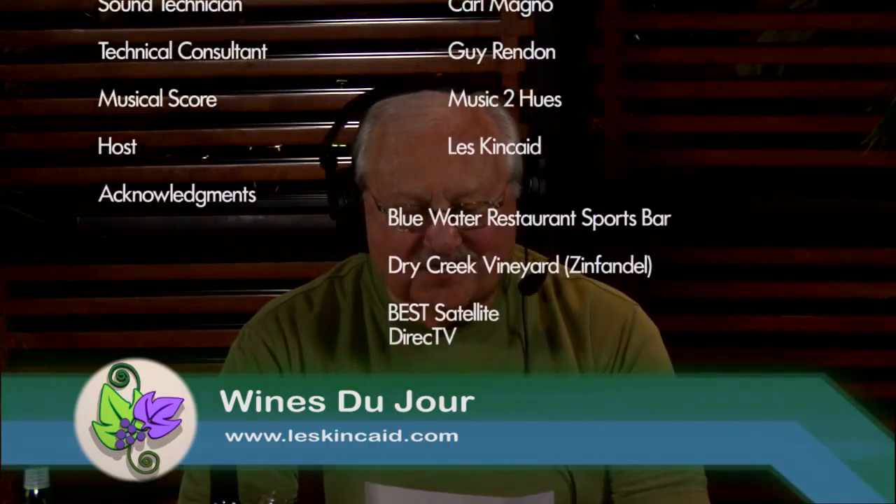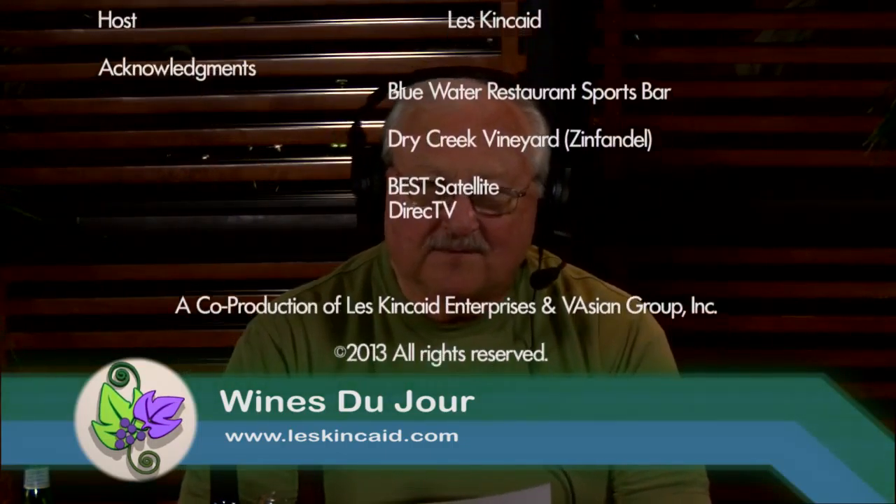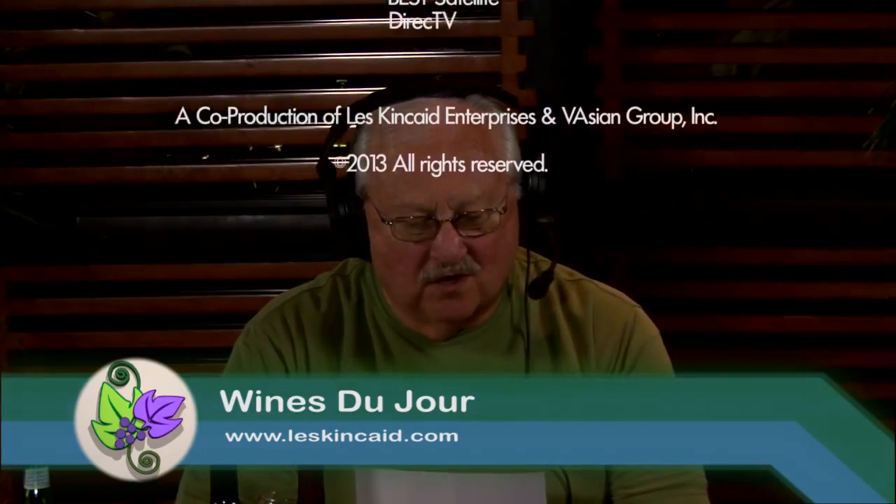Thanks for choosing and listening to Wines Du Jour. From the left coast, from the east coast, from all around the world on the internet and on television, I'm Les Kincaid. Good night, everybody.